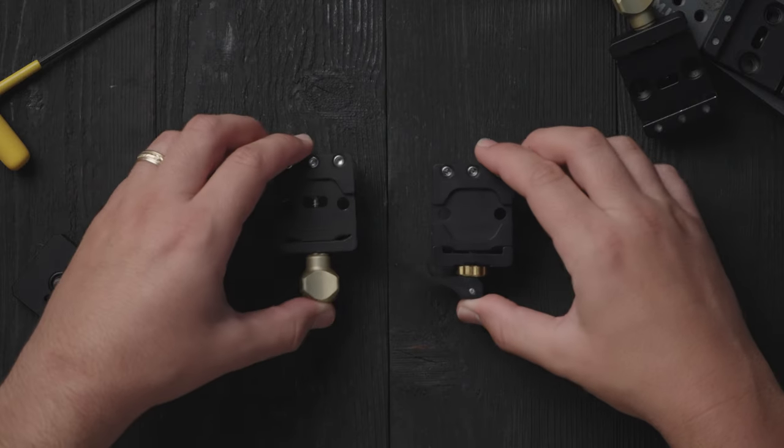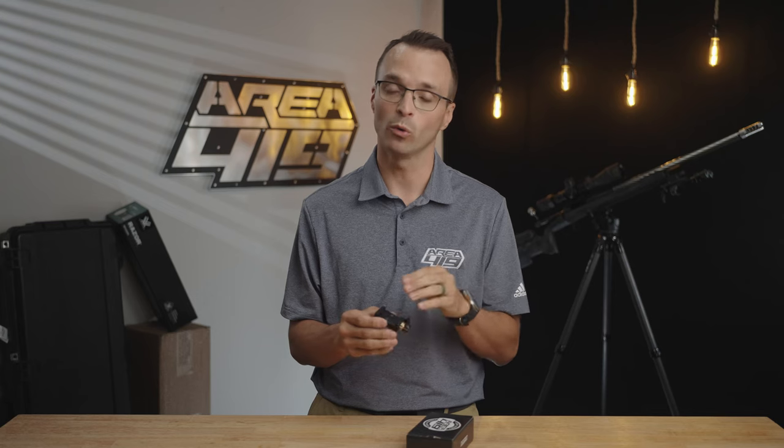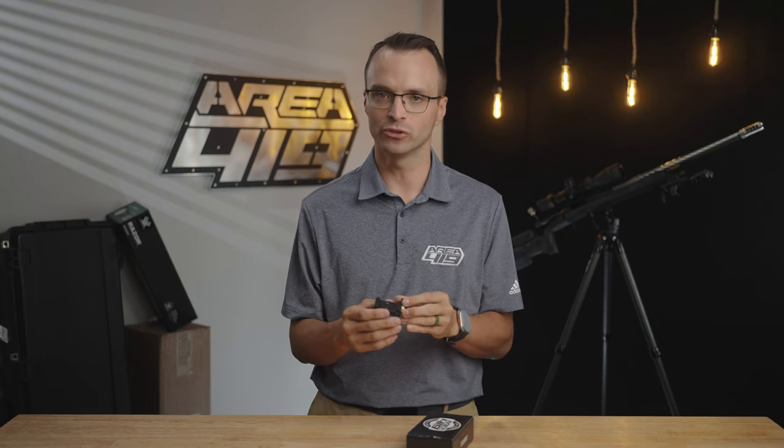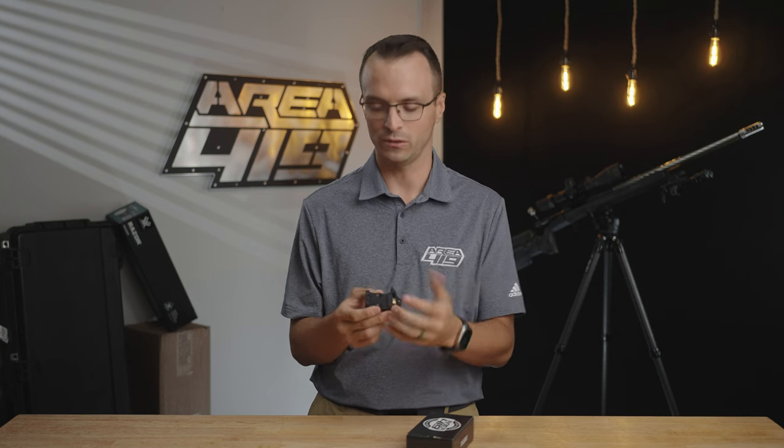The mounting system on bottom is just like our existing ArcaLock clamp. So any accessory you have for the system will work with this clamp and vice versa, outside the Rail Changer X Gen 2, which we will at some point be releasing another version of to work with the lever arm.